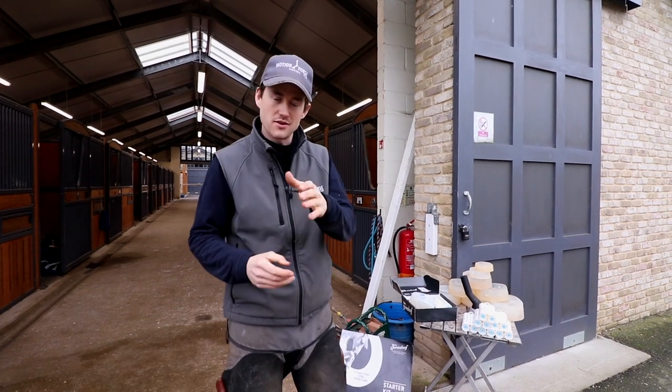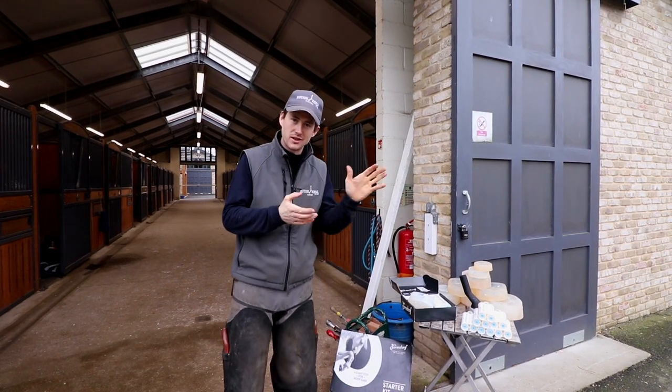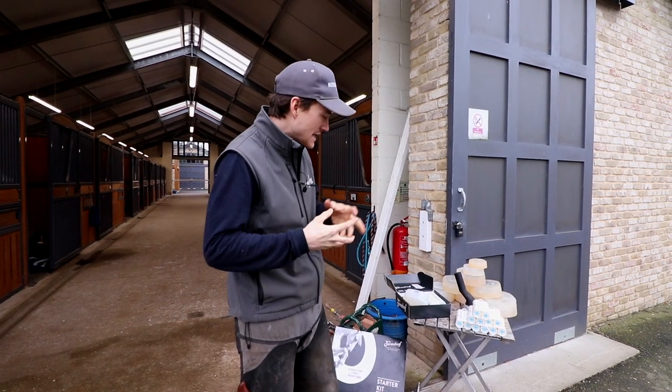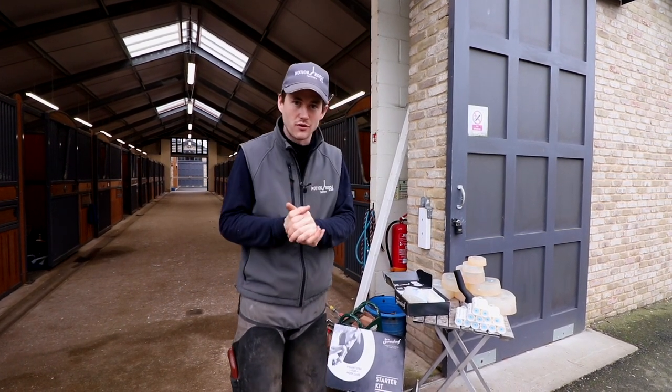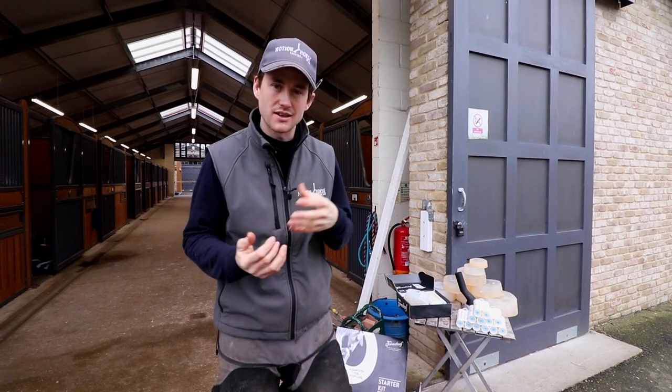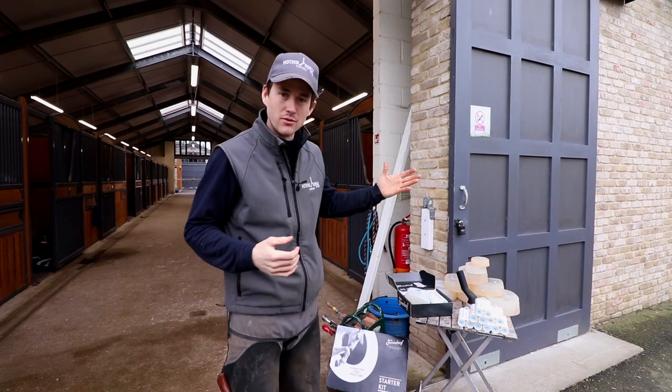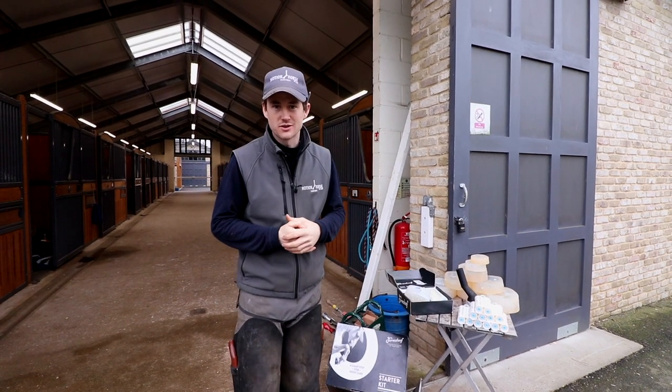Hey guys, welcome back to another video. You might have watched one of my other previous videos where we did the application of FormaHoof on an endurance horse. Today we're going to talk a little bit more about FormaHoof — I want to give you a bit more information, as I think that video was lacking in what FormaHoof actually is.